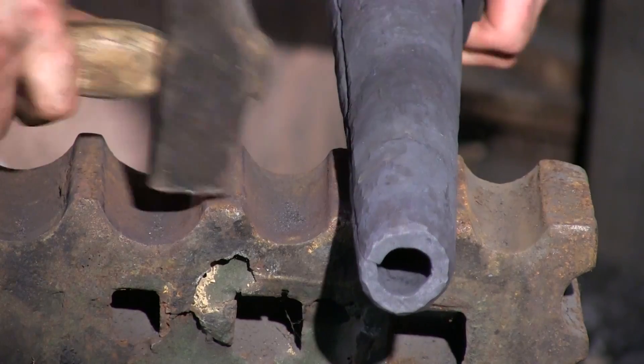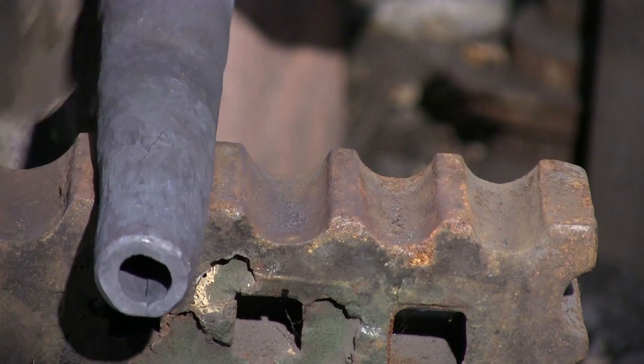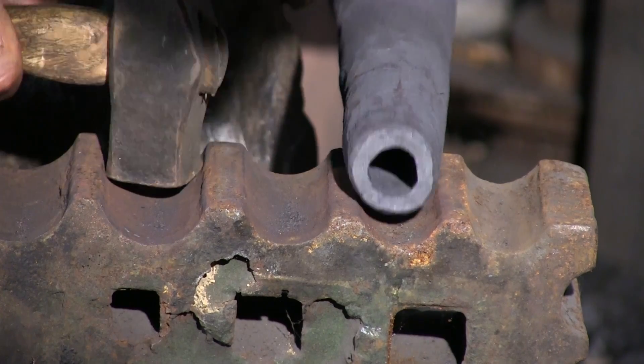So there we go — our thickness is still approximately three-eighths of an inch at the narrow end, and we've got a nice, thin, heat-shedding eighth inch at the wide end.